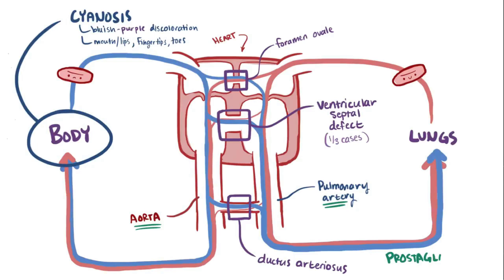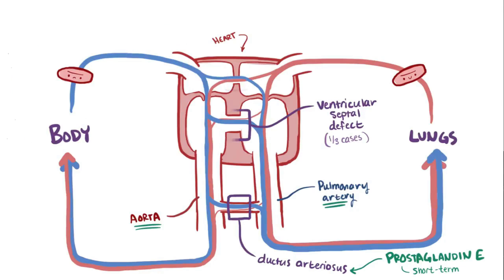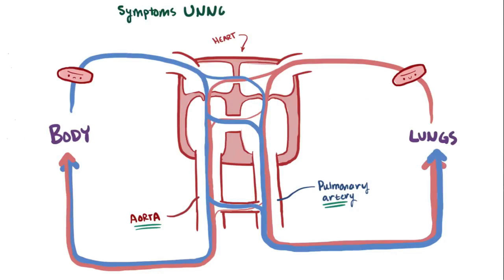Sometimes babies might be given prostaglandin E, which keeps the ductus arteriosus open, even though this is typically only a short-term solution and ultimately the baby is going to need surgical repair. If the shunt is large enough such that the initial symptoms aren't noticed and the TGA isn't repaired, the heart can progress to congestive heart failure.